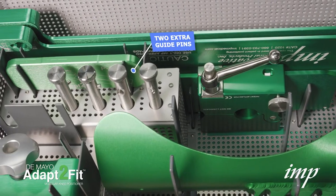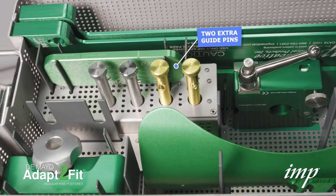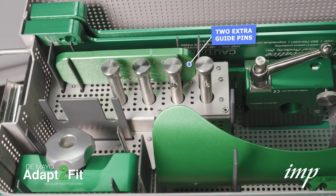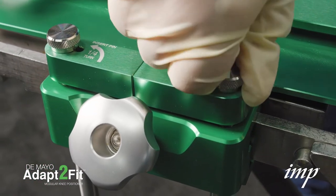Please note, only two guide pins are needed to set up the positioner. Two extra guide pins have been provided in case of dropping or missing pins. Place the other guide pin into the base plate and a waiting clamp.